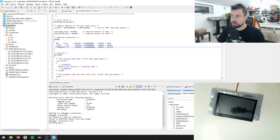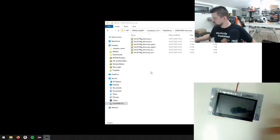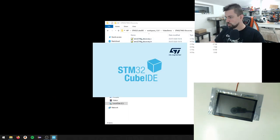Let me close everything down, turn off the power to the device for a second, and restart CubeIDE.